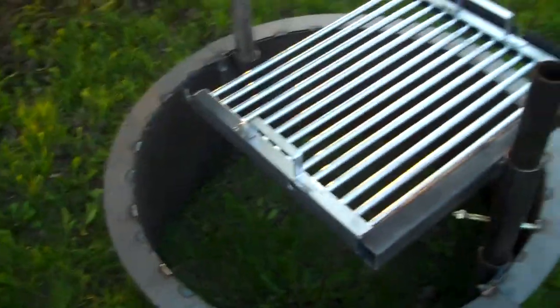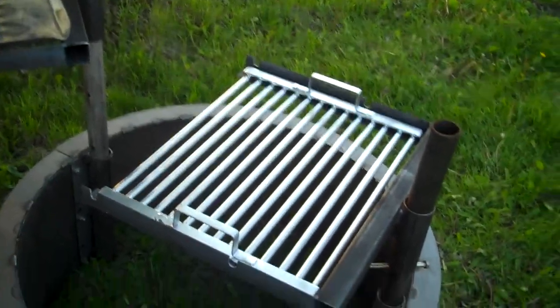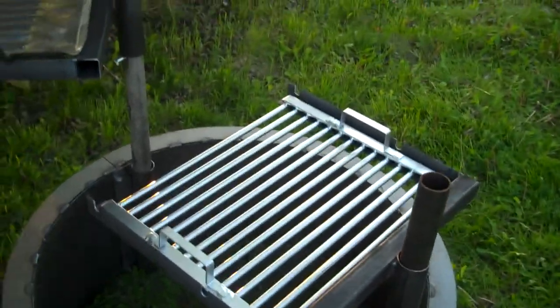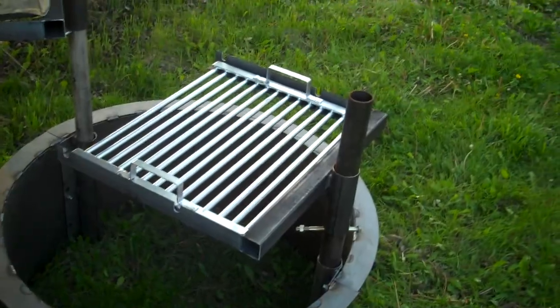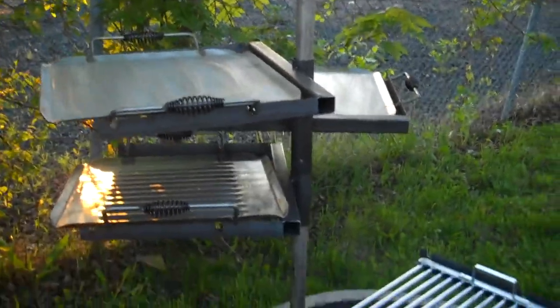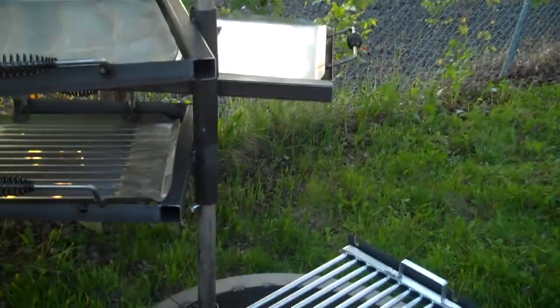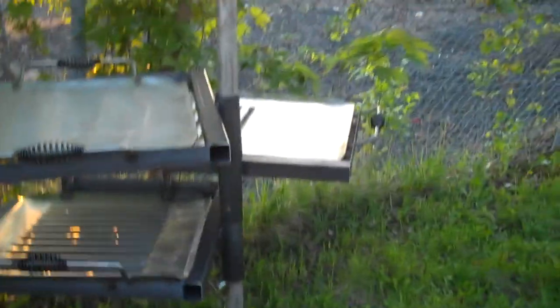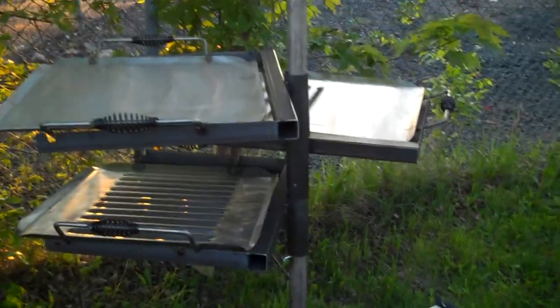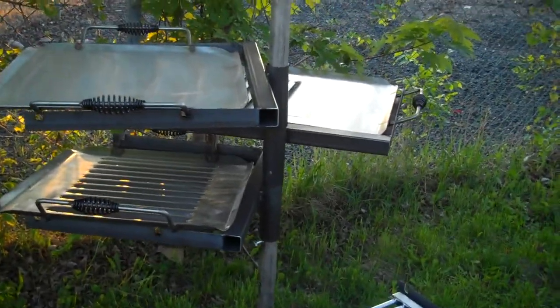All of these grills lift off so that you can carry your food to the table or carry them over to the hose and clean them up. They all turn 360 degrees, and you can adjust them up and down wherever you need them. The post comes out so that you can put either our snuff cover on it, or we now have a really nice spark screen — probably the best one out there.